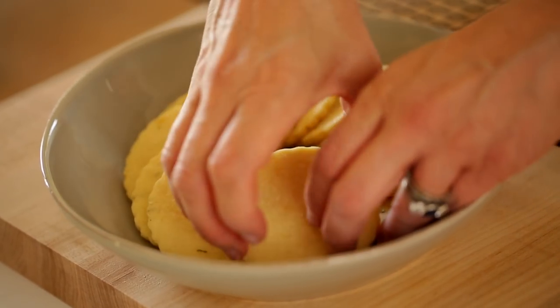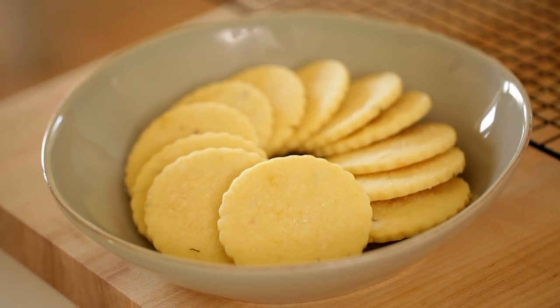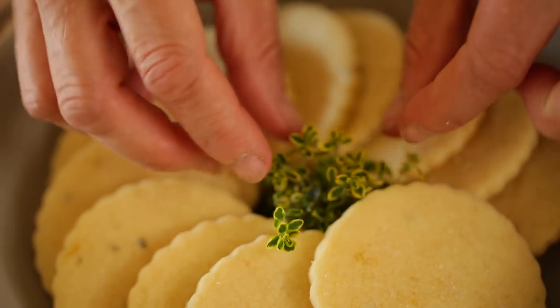Once they're done, you can place your cookies on a cake stand or arrange them in a nice escargot pattern in a shallow bowl and place some fresh thyme in the center. Or if you want to package these up to give as a gift, luckily Robert is here to show us how to do it.